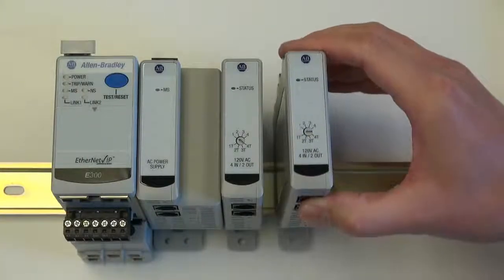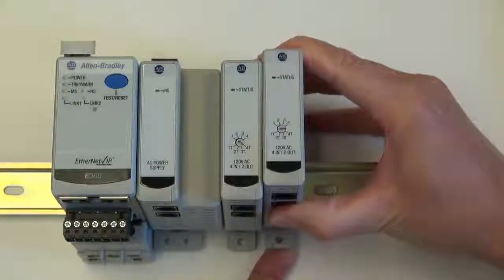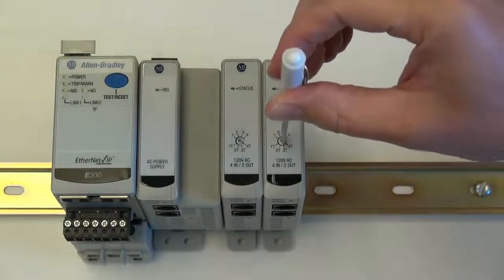Next, we will add our second digital module, which is also a 120 volt digital input to relay output card, next to the first one. Using a standard screwdriver, we will set this to module number two.